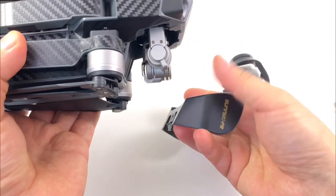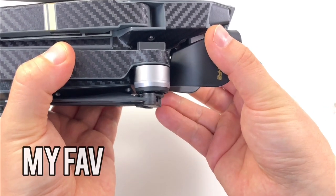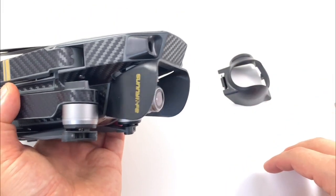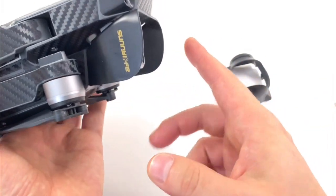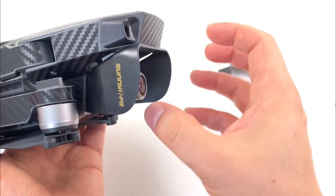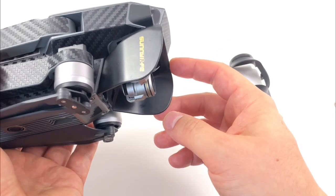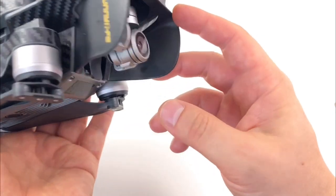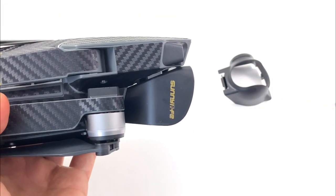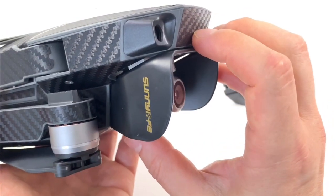Just clip this in — made by Sunnylife, which is one of the best DJI accessory companies I've found. Pretty good quality and very cheap. This gives you the full range, blocks out the sun from any errant lights, and there is zero chance — including in sport mode — that you are going to catch this hood in your shot. So if you're taking a cinematic shot and you're worried about that, this is the lens hood to go with.